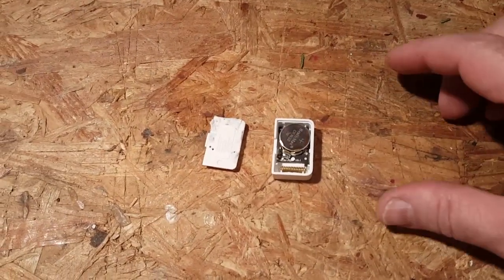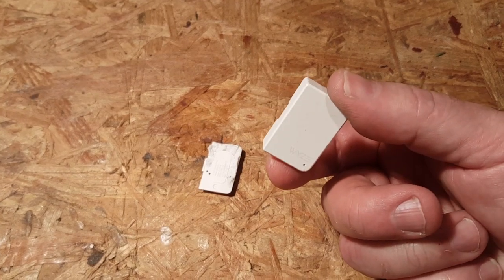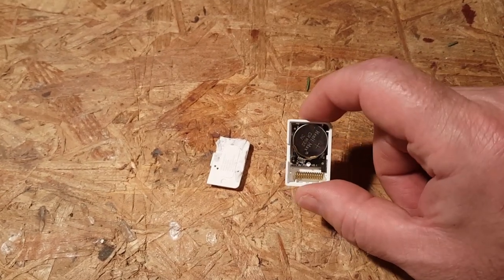This is how you modify a WYZE door sensor — a magnetic switch sensor — to do a whole bunch of other stuff rather than just detect a magnet.